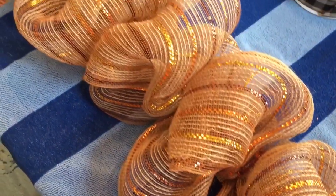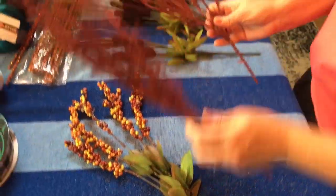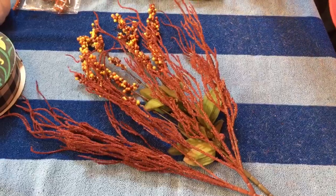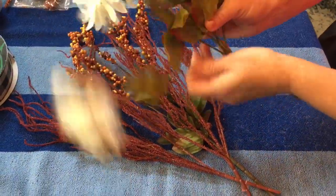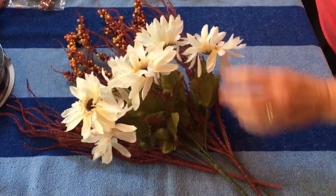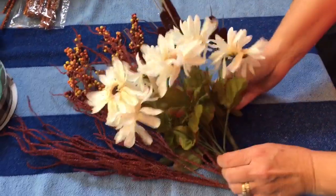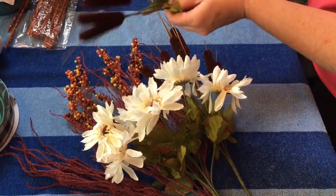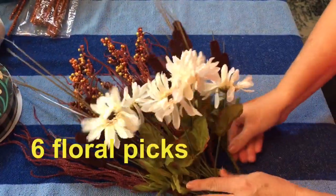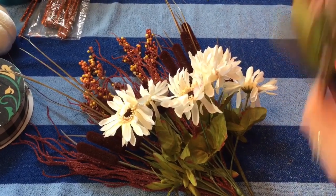Lots of people like to spray paint their yardsticks, but I just didn't have any in the color I wanted — I only had white and royal blue. I picked out six floral picks for my little bouquet; all of them except one came from Dollar Tree, and the white flowers and cattails came from Walmart. You'll want to have a zip tie or some floral stem wire close by.